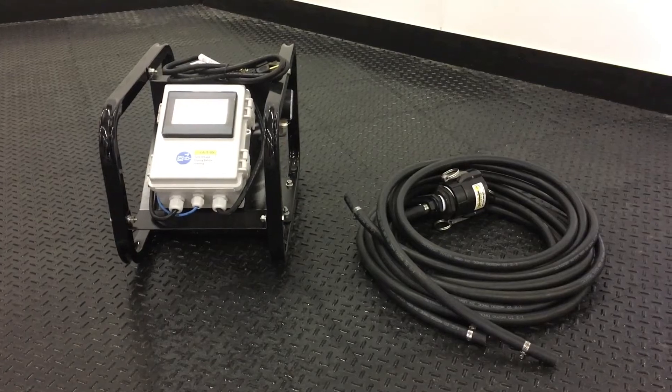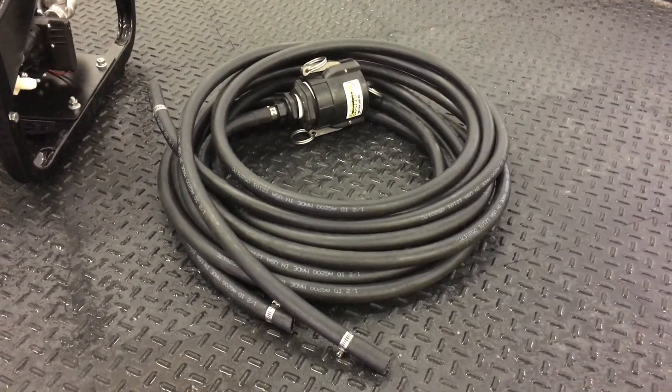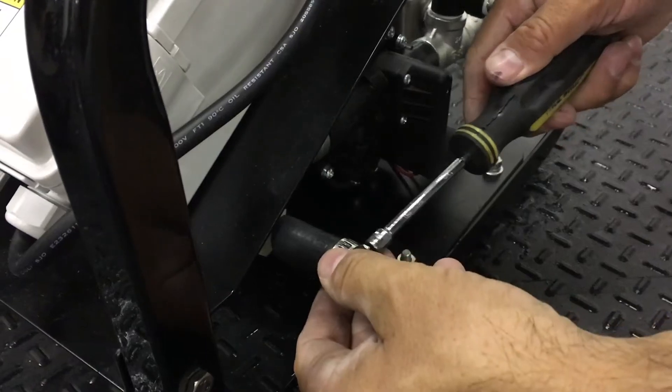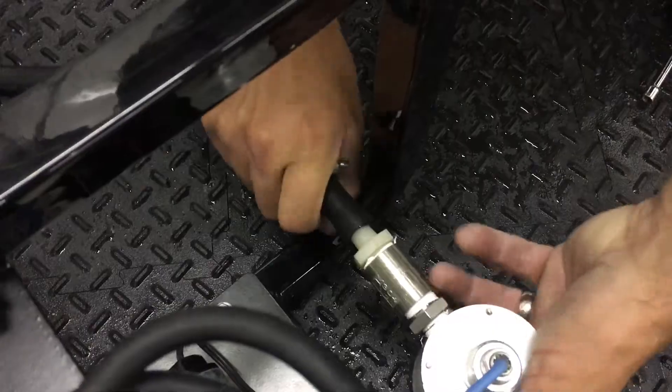The kit comes with a suction hose with a cam lock on one end, a discharge hose, and two hose clamps. Assembly is simple — just connect the cam lock to the tank, clamp the suction hose to the suction port, and clamp the discharge hose to the discharge port. Plug in the pump's cord and you're good to go.